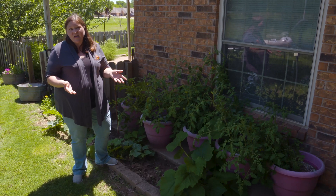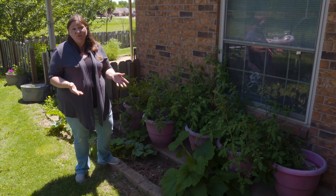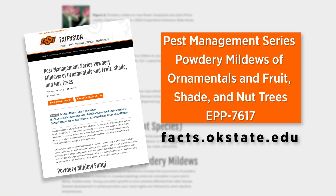Most of the time in our landscape, we're able to manage powdery mildew and still get a good crop just with the cultural methods, but you have a little bit of information about chemicals if you do need to go that route.